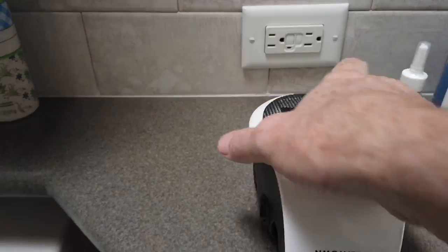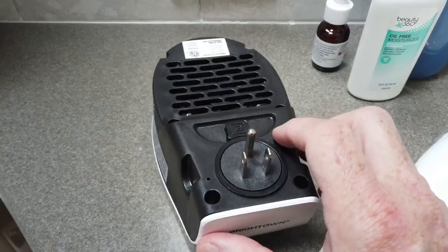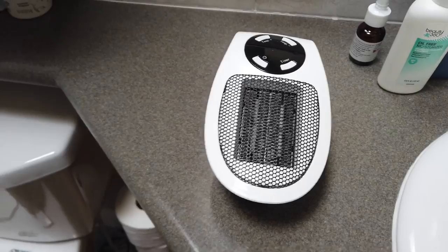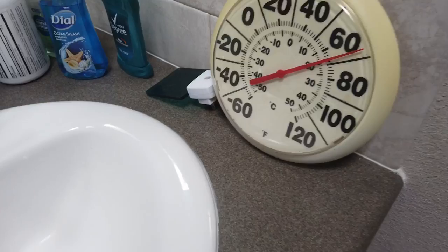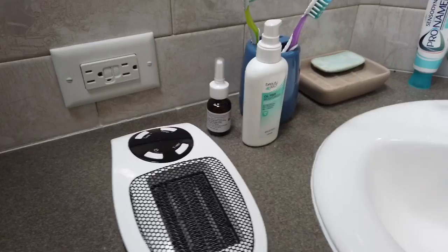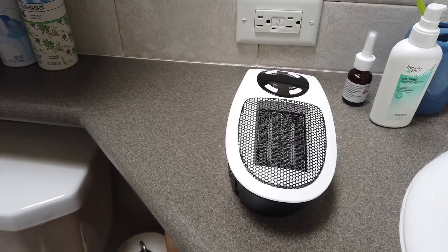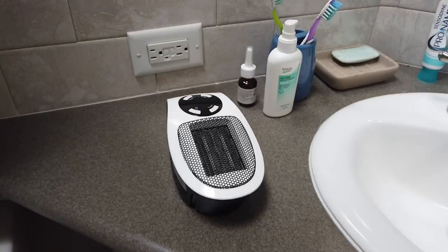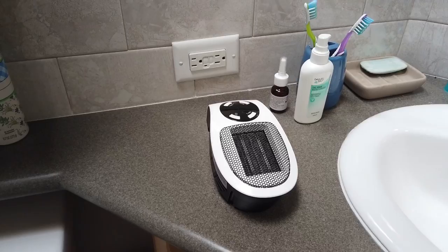It has the ability to rotate the plug — you press this button and spin it. It has a timer and also a thermostat so you can set it for a particular temperature. Seeing that we have about 68 degrees in here, we're going to set this up, close the door, let it run for a little while, and time it. The thermometer won't be blowing directly onto it, so I think the ambient temperature will be accurate.